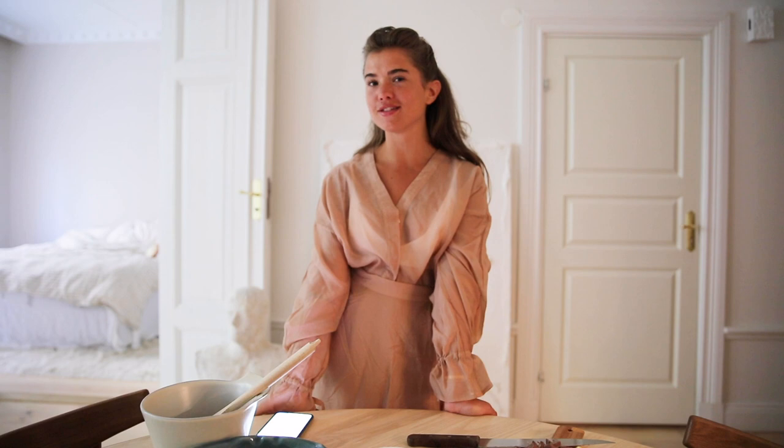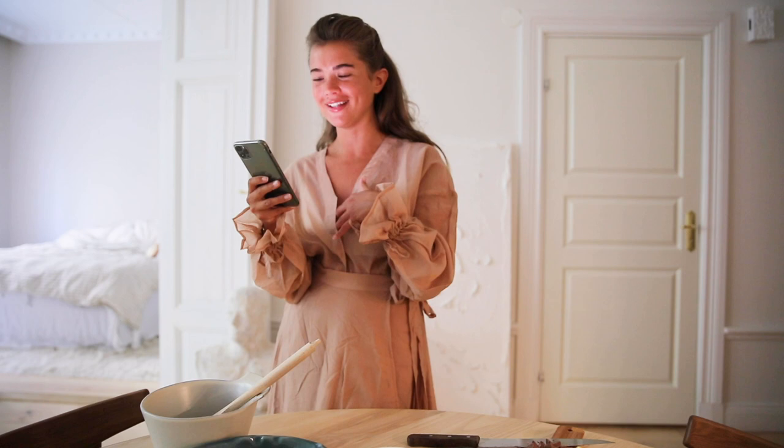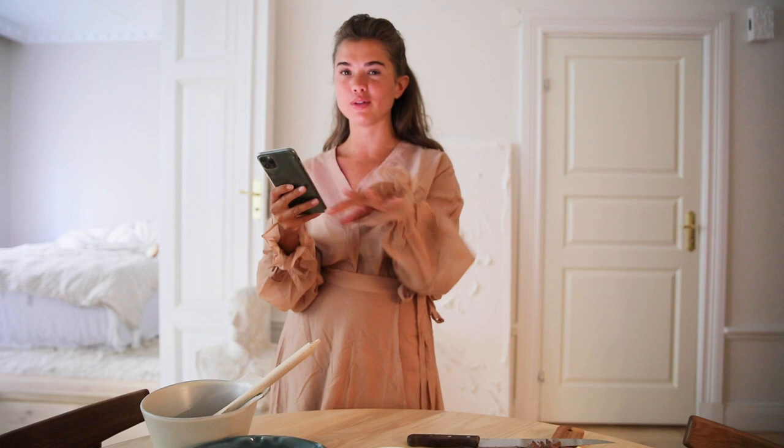Hi guys, it's Matilda Jerv here and today I will be baking. The recipe is by Camilla Hamid — it's a chocolate chip cookie pie recipe with strawberries as well. It's the first time doing something like this; I think it'll be really, really delicious. I'm excited, but I will have the recipe on my phone so I'll be looking at it a little bit.